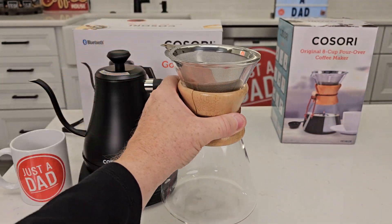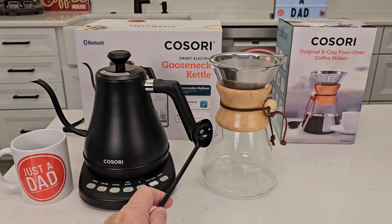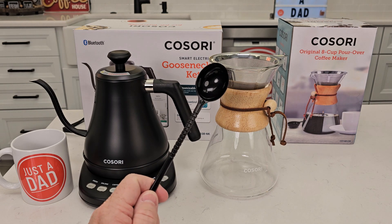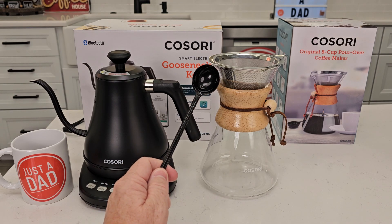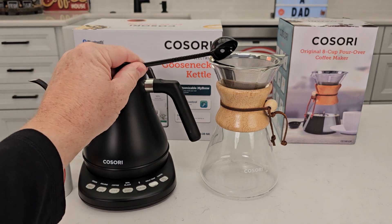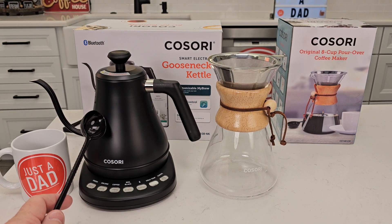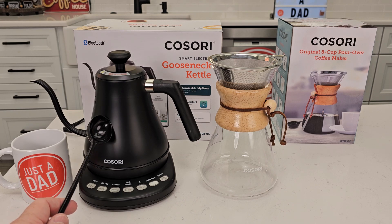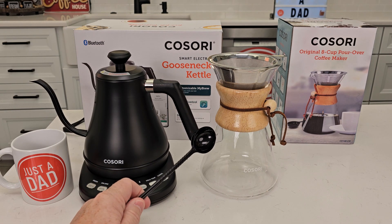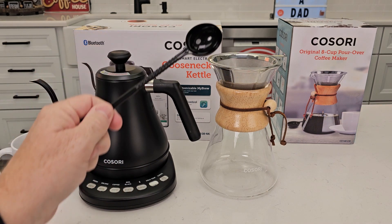It's a very thick glass. This is an 8-cup coffee maker — it says to put one scoop per four fluid ounces. Eight cups equals 34 fluid ounces, so you could put up to eight scoops of coffee in here. The kettle only holds about 28 ounces of water, so we're going to brew just a little over 28 ounces — about seven cups. So I'm going to put seven tablespoons of coffee in here.